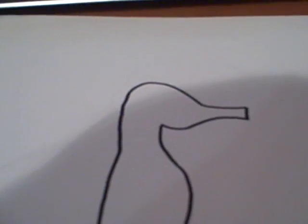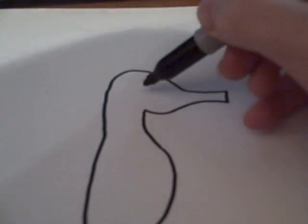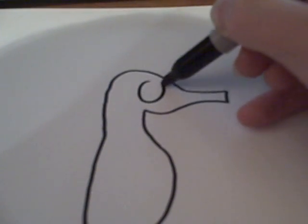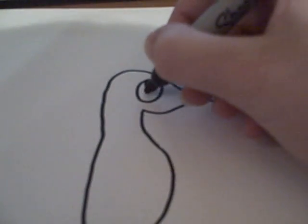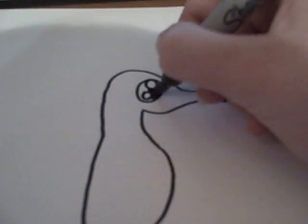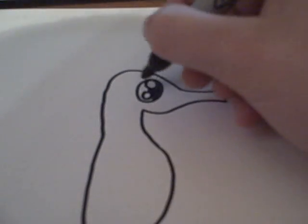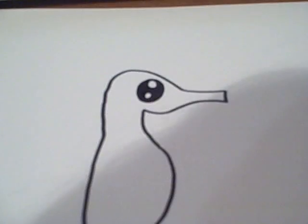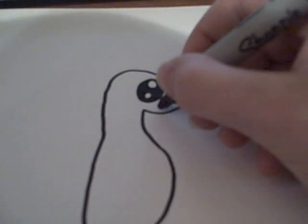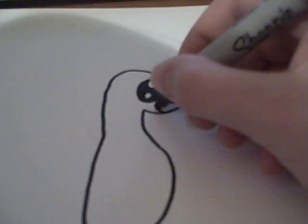After that, for the head, you're going to want to draw an eye. That you're going to draw the DoodleCat eye for, which is two circles, and then you color in the rest of it. Then you add a little smile here.